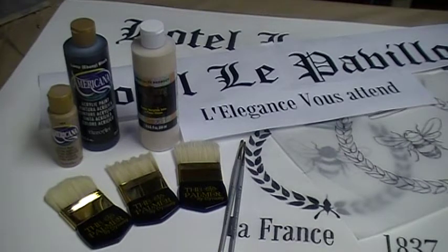Hi everyone, this is Tracy Morrow. I have got a great project for you today. This is floor cloth. Now I know that I'm usually showing you some little texture thing, but there is such a thing as visual texture, and today we're going to do something called a faux linen weave.